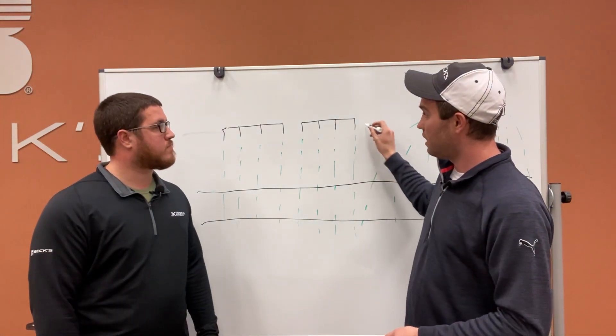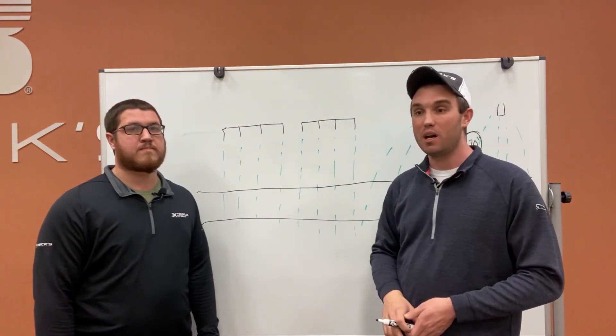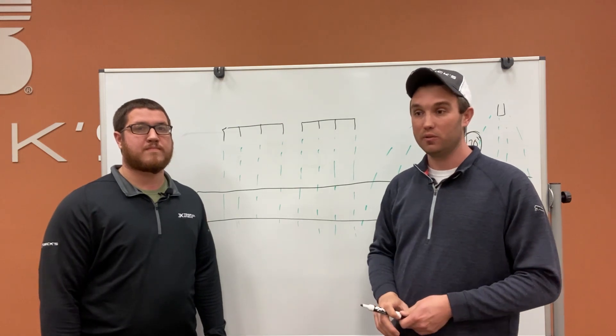This is one of the reasons we really like the stream bars. We've never taken this to yield before, so this is the first time we're really excited to see if we can tell a difference in our plots.